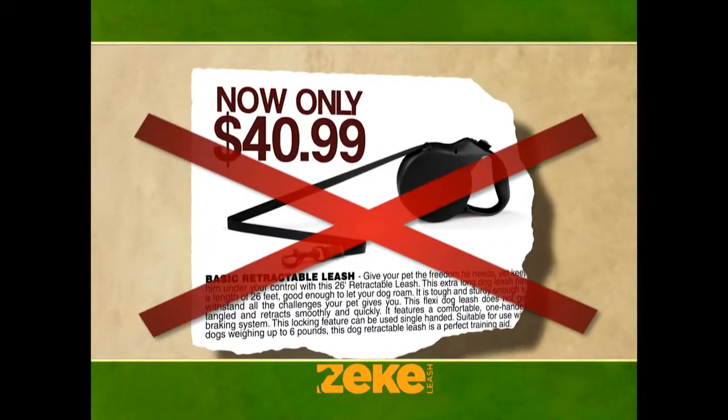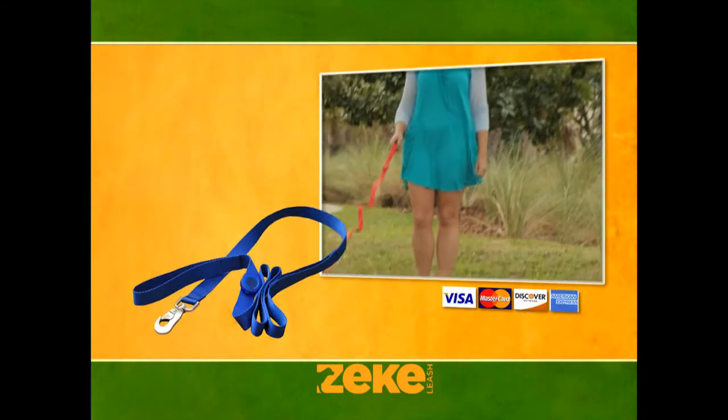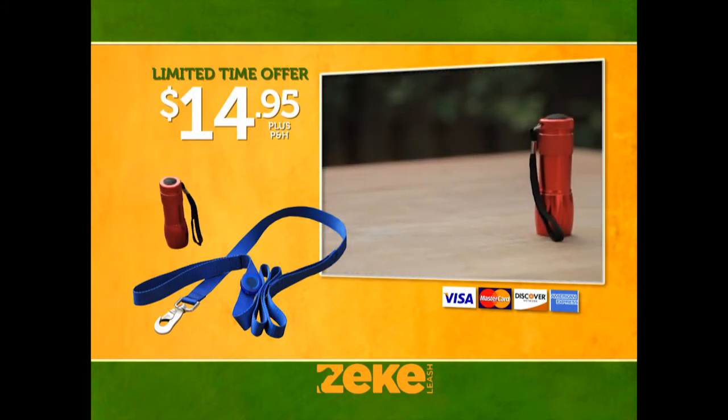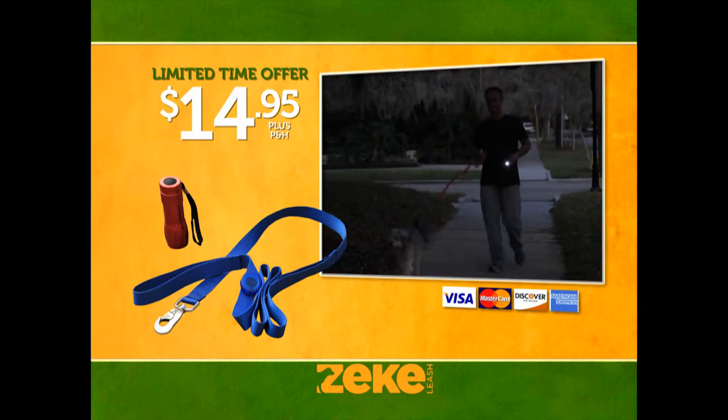Other retractable leashes cost as much as $40 and still get tangled around your dog's legs. But with your order today, you'll get the revolutionary Zeek Leash with the LeashMinder control system for only $14.95. Plus, you'll get this LED walking flashlight — it's lightweight and bright enough for walks with your best friend.